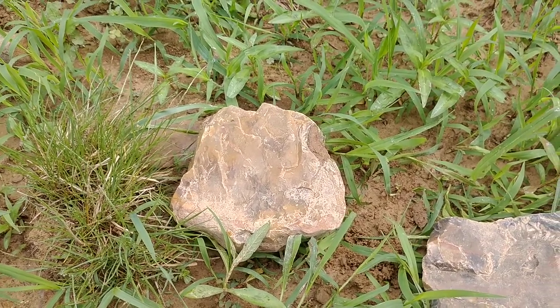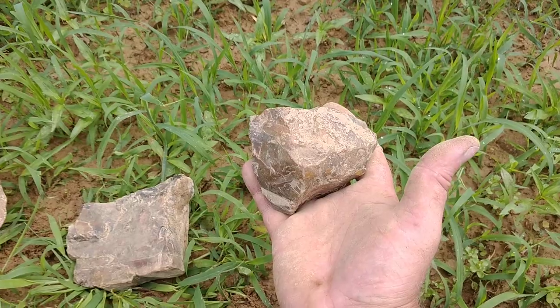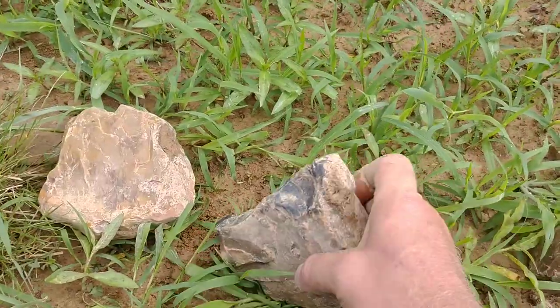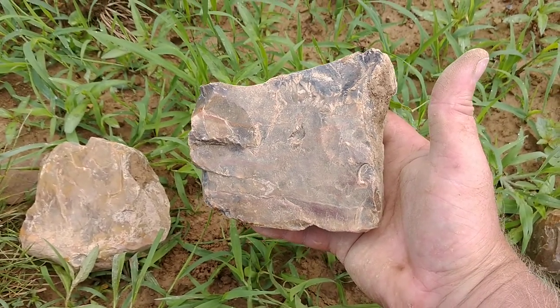For you guys that are part of the Ohio Lithic Society, and if you're listening, Mr. Phil Love — here's some more stuff, be heading down your way. Look at that raw material, fellas, ladies and gents, boys and girls. Look at that stuff.